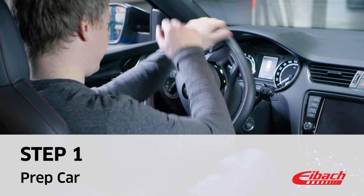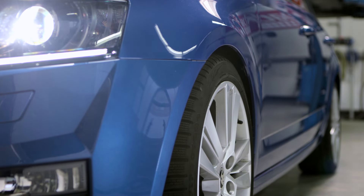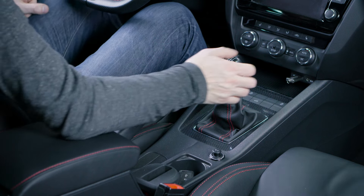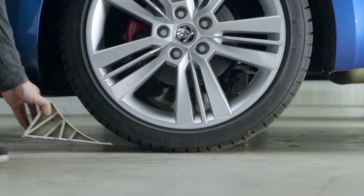It is important that the front wheels are straight and not turned. Secure your car from rolling away by applying the parking brake and engaging the first gear. Should you have safety wedges at hand, use them too.